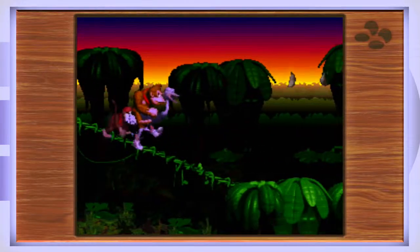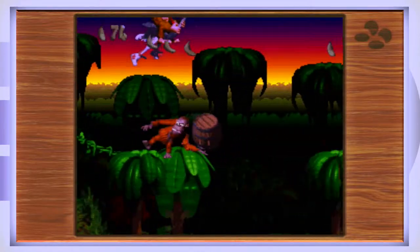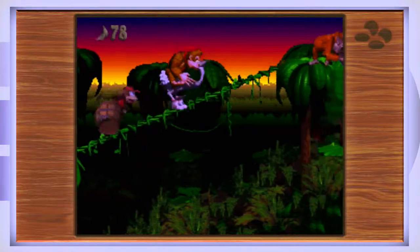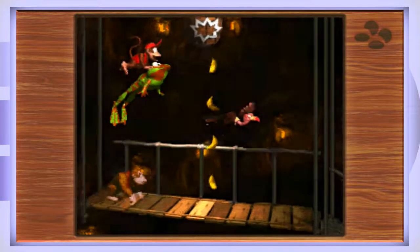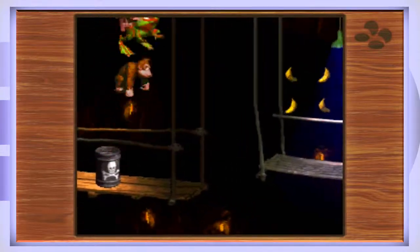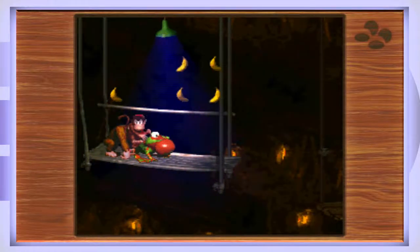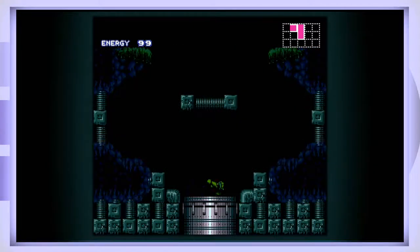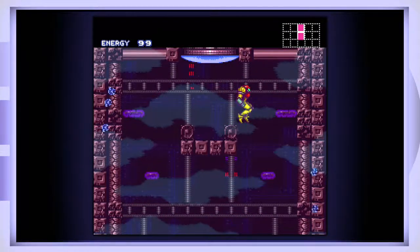Here's another game taking advantage of the 3D trend of the mid-90s — Donkey Kong Country, using pre-rendered 3D graphics. These games are so fun with Rambi, Expresso, and Winky the frog. I love these games, and more than the games, I love the music.